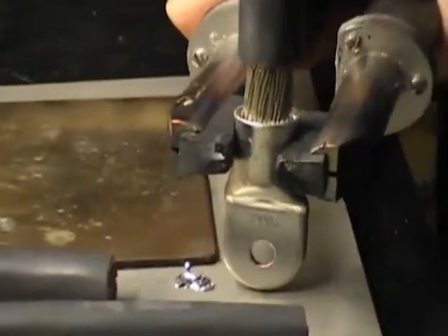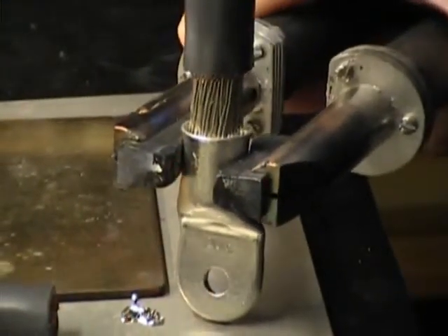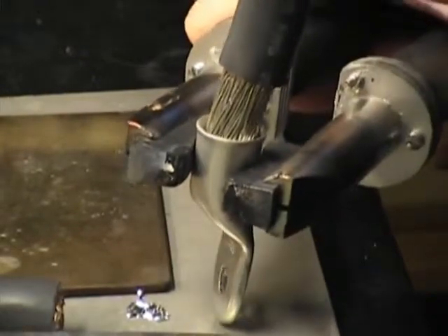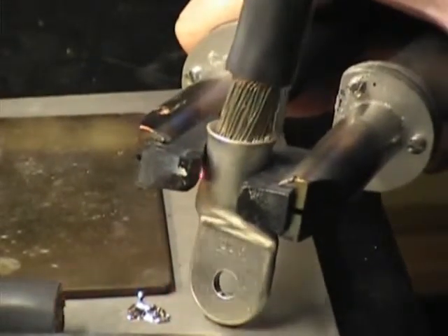Are these cables pre-tinned? They're not pre-tinned in a solder pot, but these are what you would call tinned copper stranding, multi-strand.